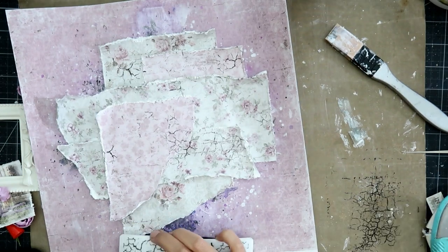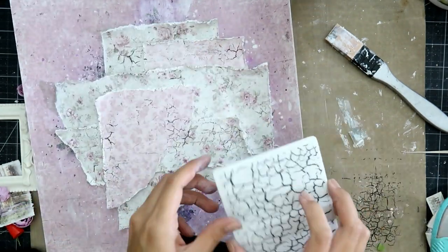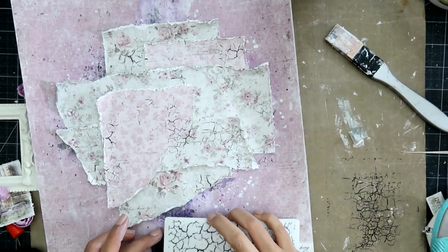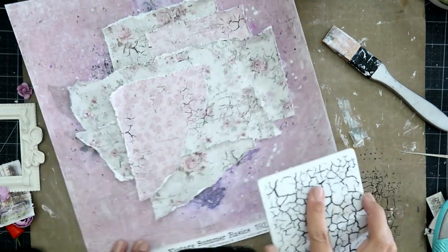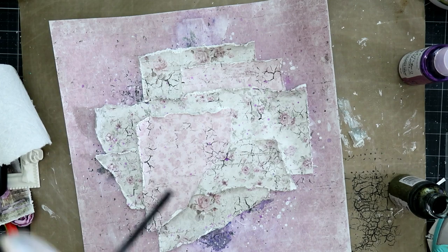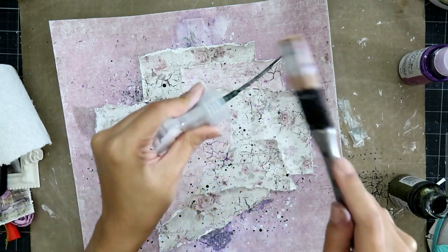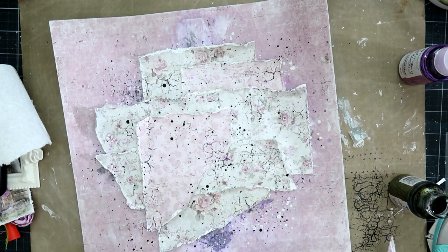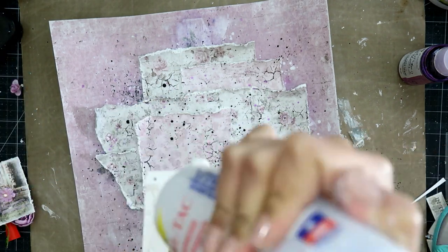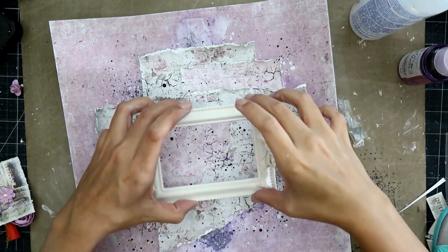I ended up stamping to kind of tie in all of the papers with the background. That's important when you're layering papers — you want to make sure it all ties in together, because I didn't want these papers layered on top of all the different mediums to just have nothing on them. It's all about layering and adding different textures, and I added a little bit more splatters on top of there.